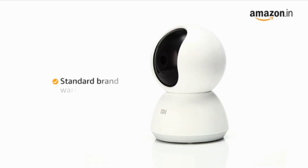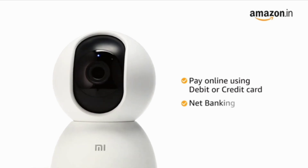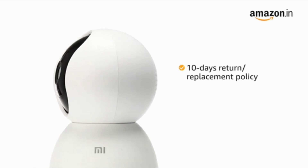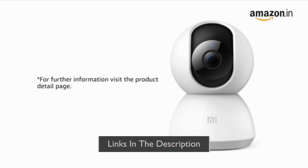The camera comes with a standard brand warranty. You can pay online using debit or credit card and net banking. There is a 10-day return and replacement policy for damaged or defective products. For further information, visit the product detail page.